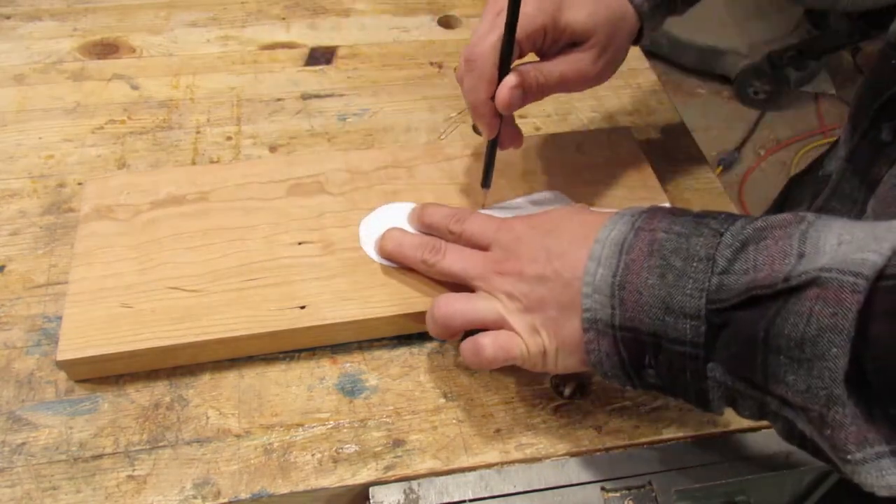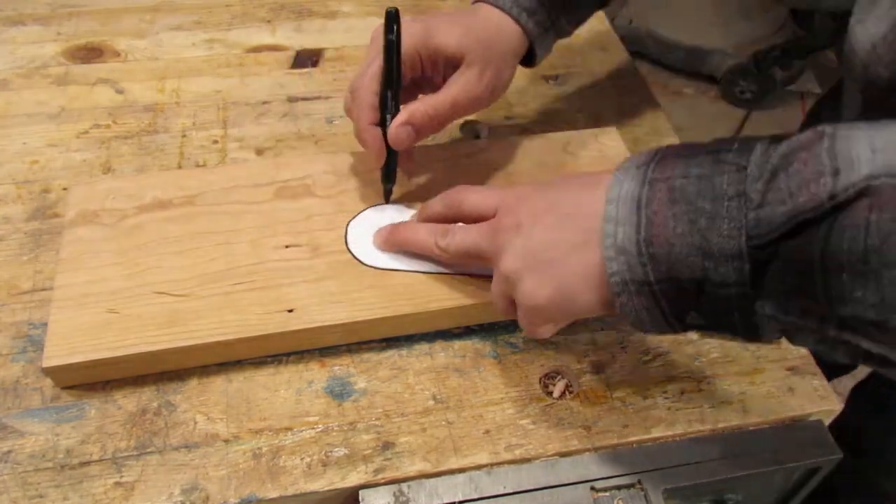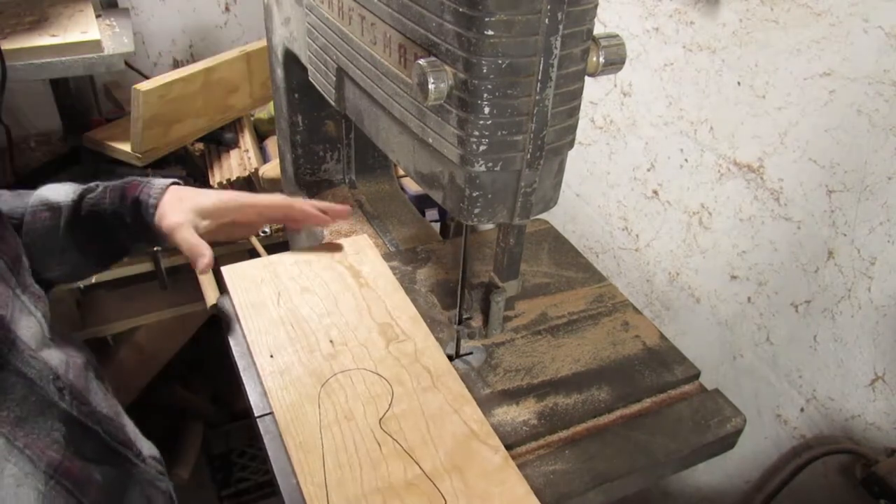Now I want to transfer the shape over to a piece of wood — this is a piece of cherry. I tried it with a pencil first and couldn't really see it, so I'm doing it again with a marker.